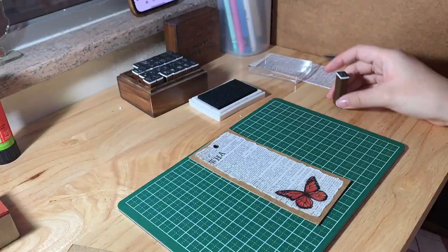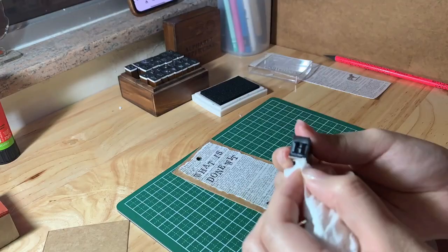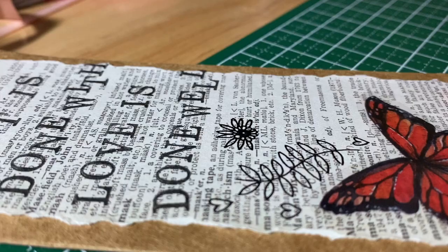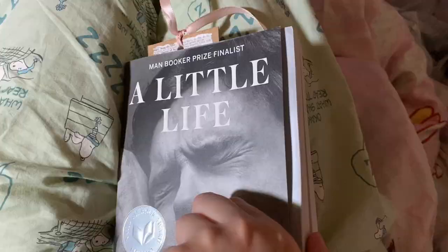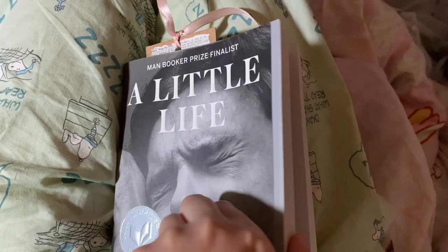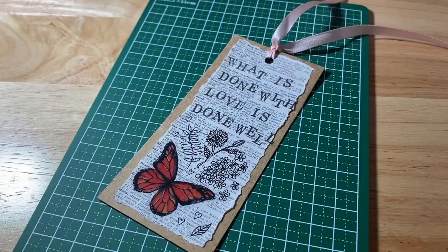Last but not least, I made a bookmark. I got so fed up with using random stuff like receipts, wrapping paper, and my phone as bookmarks. I wanted to make sure it had that Pinterest vintage look — because unfortunately, I'm very basic. Here you can see me reading with that bookmark. I'm currently reading A Little Life. Yes, I know it's a tearjerker, but I am ready for it. I want something that punches me right in the gut and makes me cry. That's exactly how I like books.